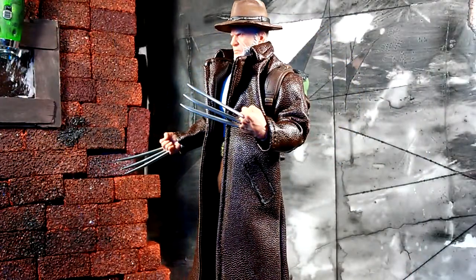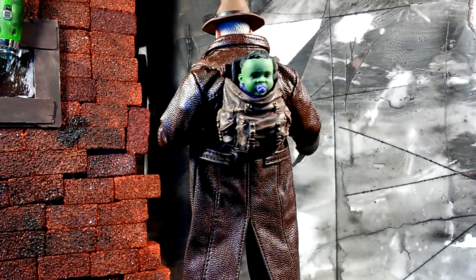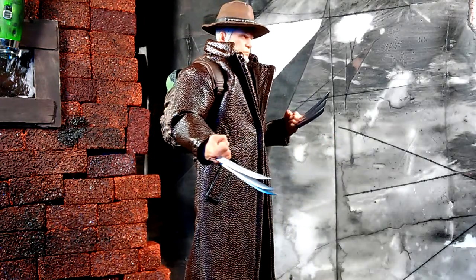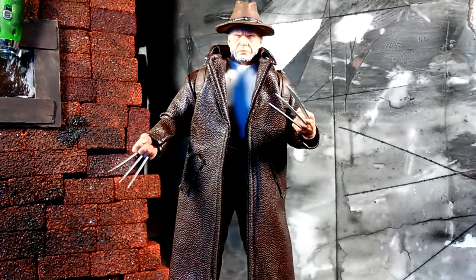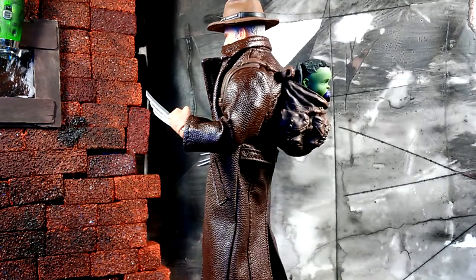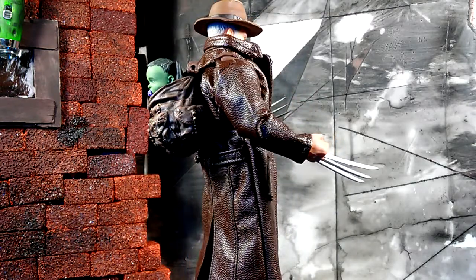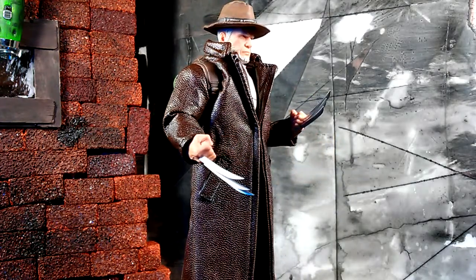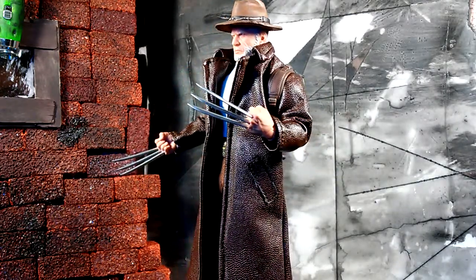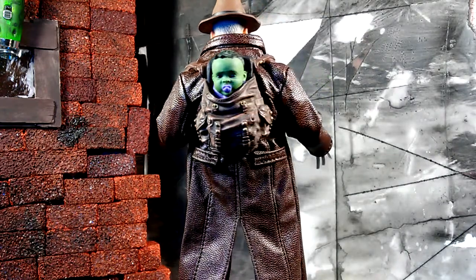Cracked open and out of the packaging, I wanted to show off what Logan looks like in his full attire — trench coat, cowboy hat, and backpack carrying baby Hulk. I put him on a turntable so you can all get a good look at him rotating. You can never go wrong with Mezco; that expensive price tag warrants just awesome, great quality.